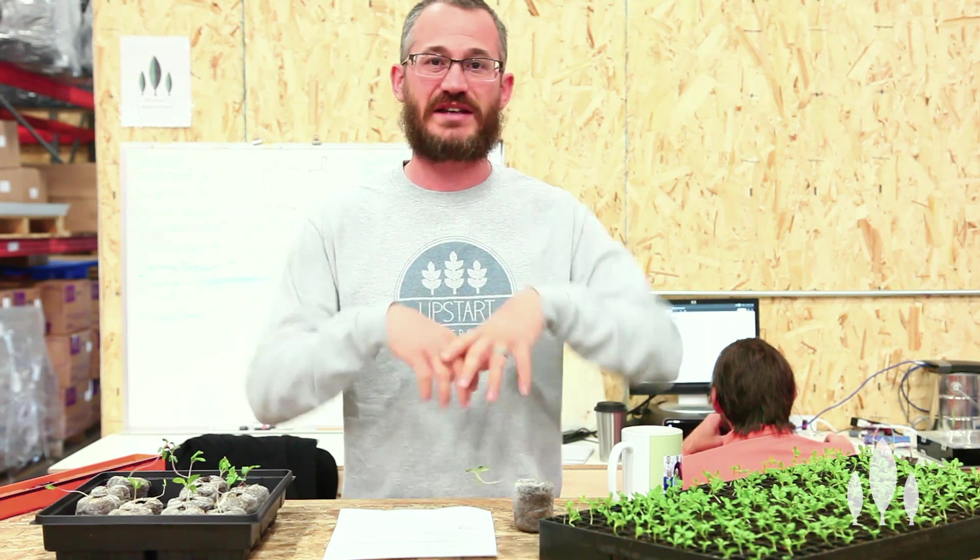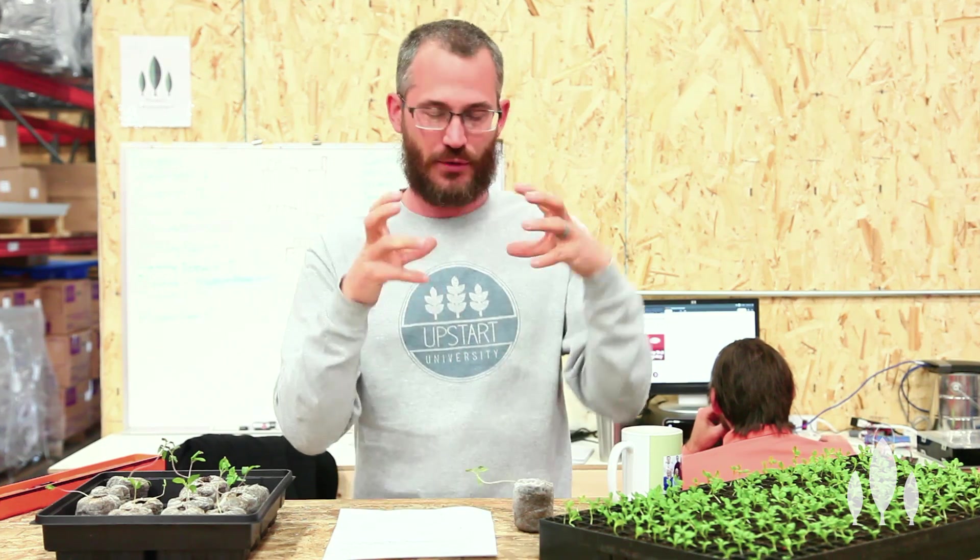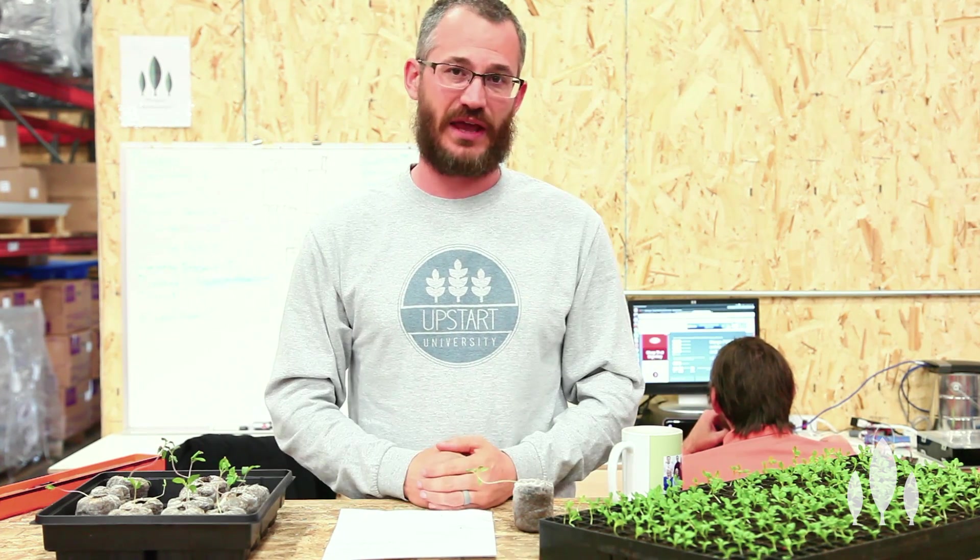Once the seed cracks and you've got those initial leaves, get it under light. That is really going to reduce the legginess. You're going to have much shorter, stockier plants that are much, much easier to handle.